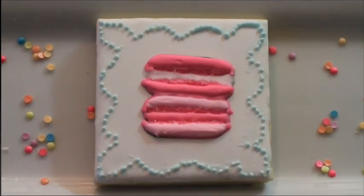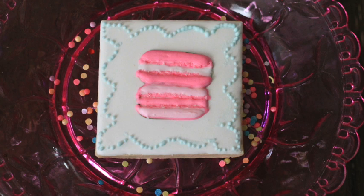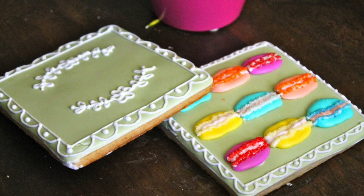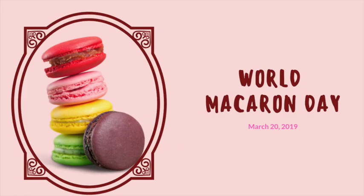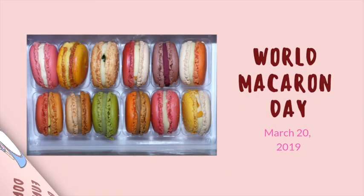Okay guys, this is it for today. I really hope that you enjoyed this cookie and if you want more inspiration on how to decorate a macaron cookie, you can visit my website www.thecookiecouture.com. I will leave a link in the description box below. And if you live in a city where they're going to be celebrating the World Macaron Day, don't forget to stop by to get your free macaron and make a donation to help the cause. I think this is a delicious way to help others.